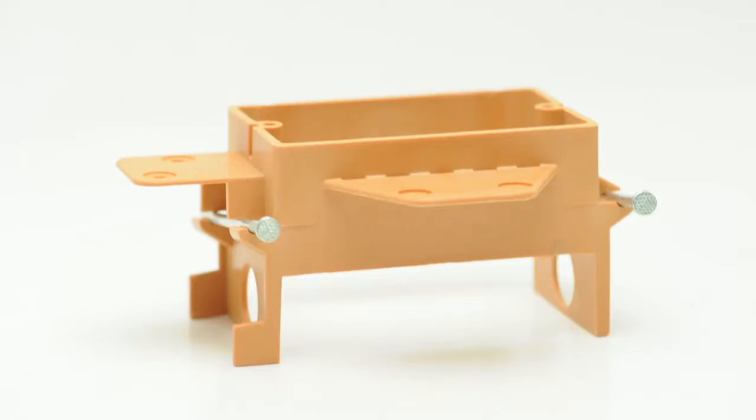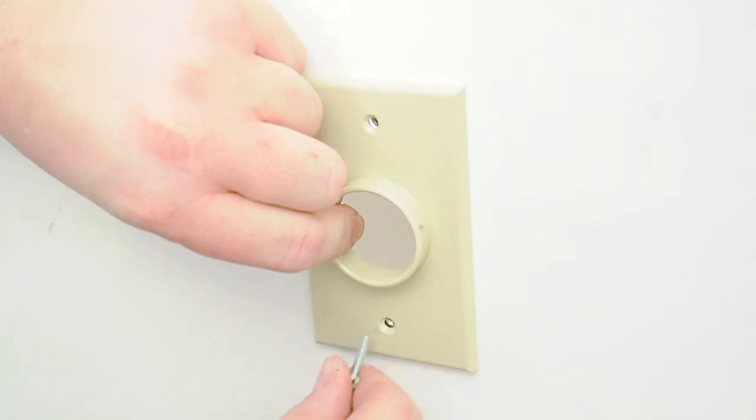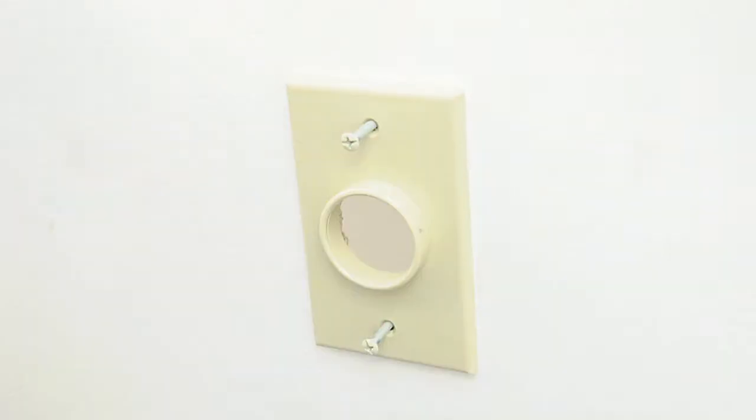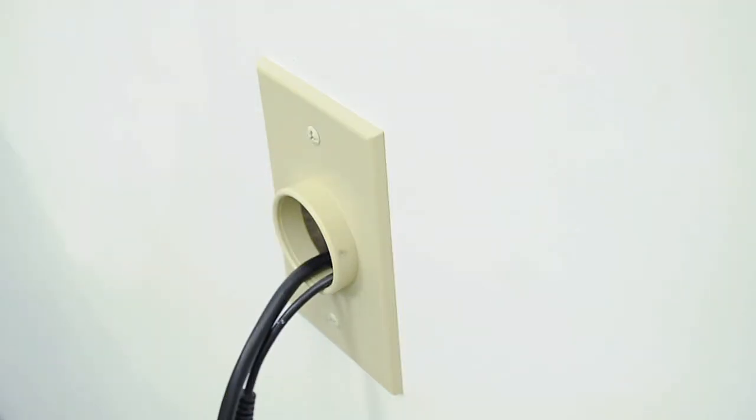It can be installed using a work box or with our handy mounting plate, which eliminates the need for a box and keeps your plate firmly attached to the wall. Choose Show Me Cables for all of your cables and accessories.